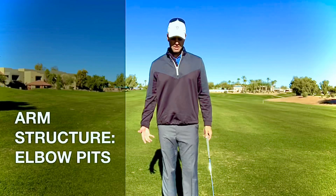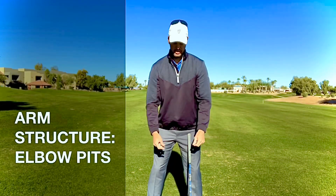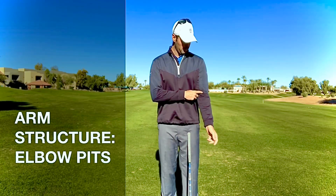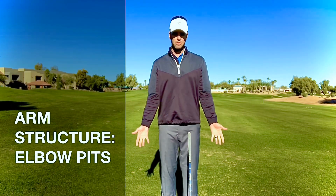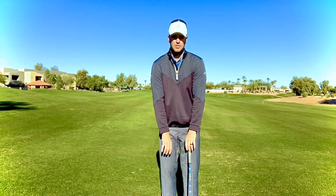The third common mistake I see is when people set up with their arms. If you're just standing straight up, you can see that your elbow pits kind of stick forward or turn in towards themselves — or if you have bad posture and you're really slumped, they're going to really face one another.